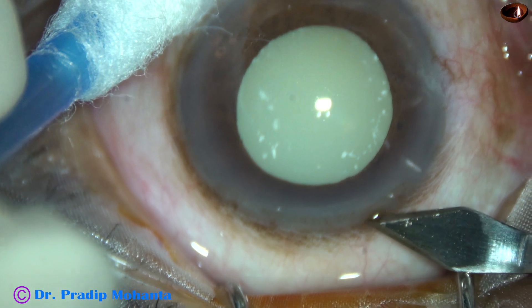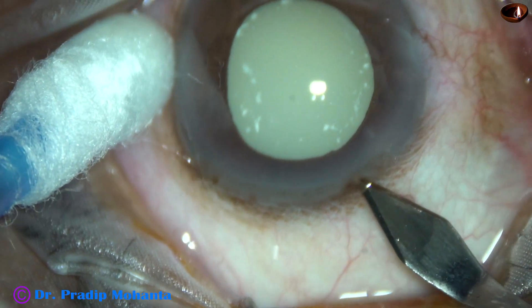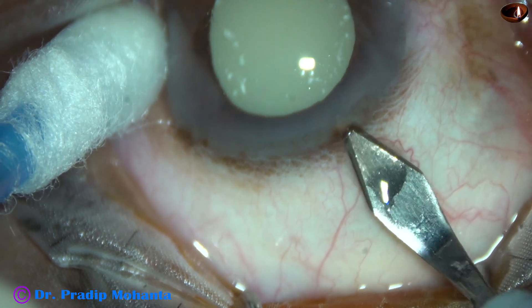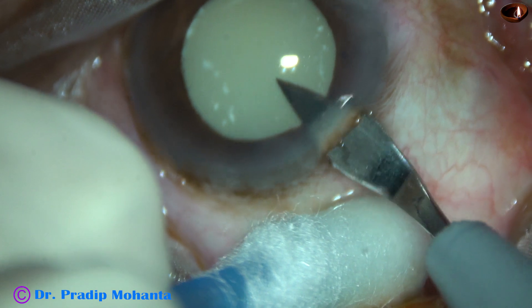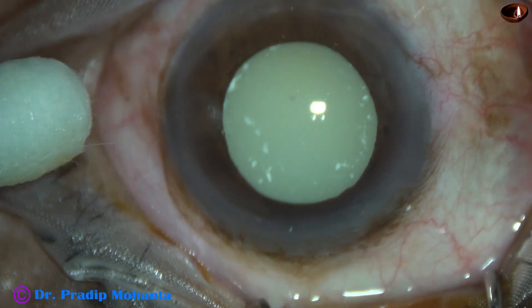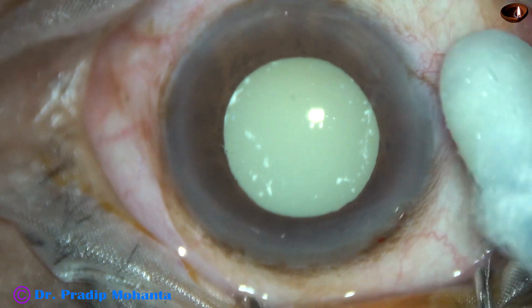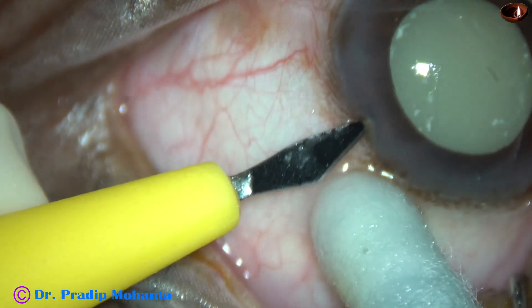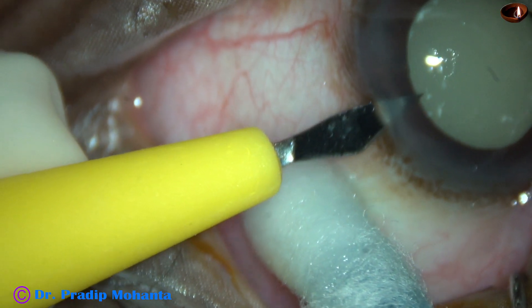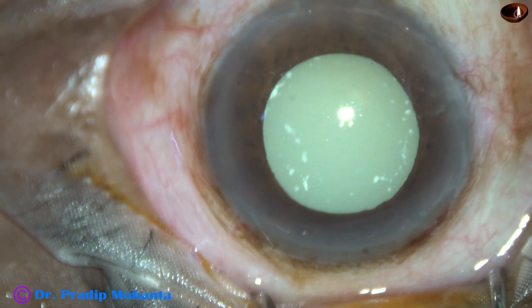This is the main incision with a 2.8 millimeter steel keratome on the posterior aspect of the limbus. Now a side port is being made on the left side of the main incision, about 3 clock hours away. The main incision is at 11 and this is at around 2 o'clock.